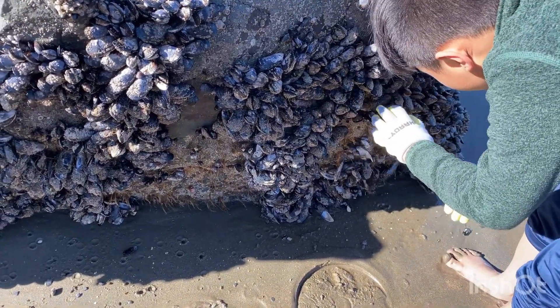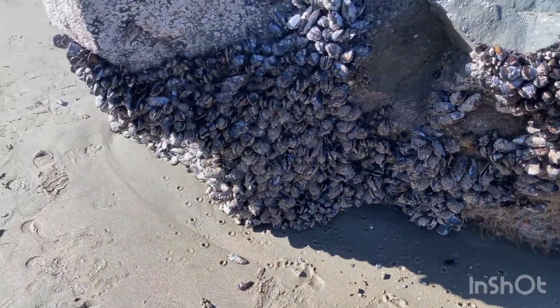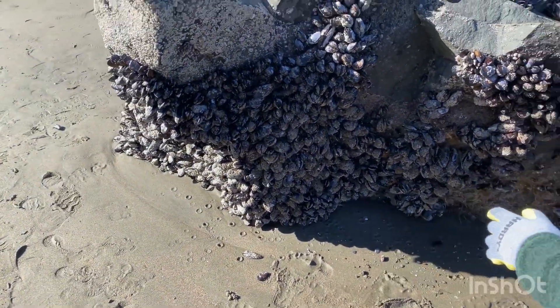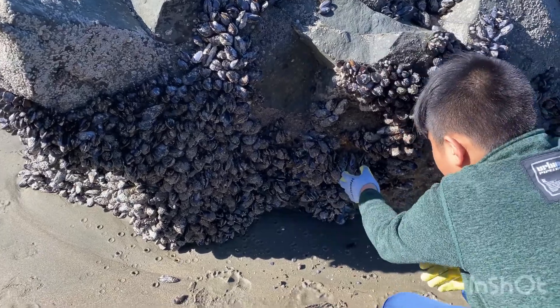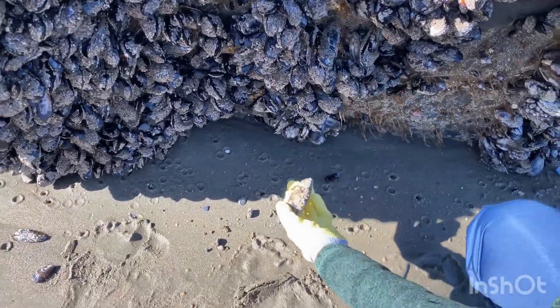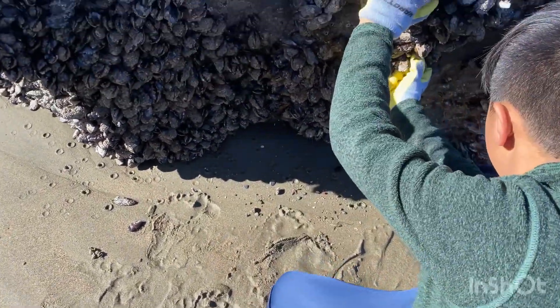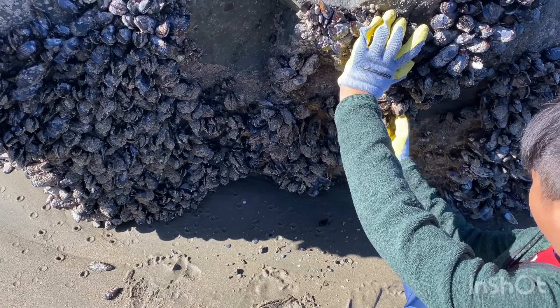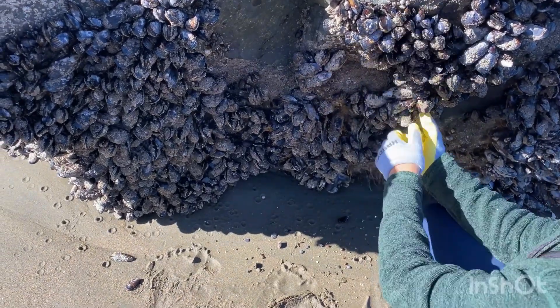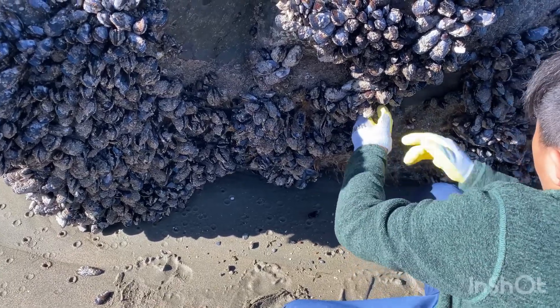Oh my goodness, twist and turn, twist and turn, and pull. I'm going to go look for the bigger-sized ones. Oh, this spot is really good. That's a good one — big size. One, two. It's kind of stuck. Come on. Twist, twist.